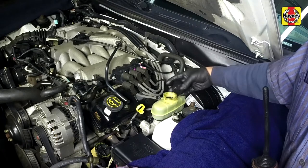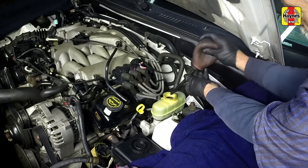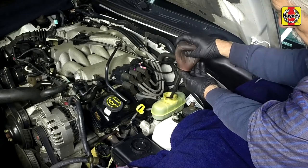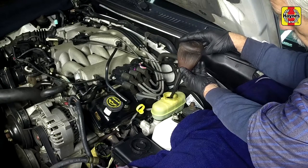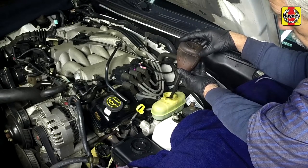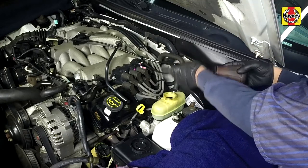Remove the cap from the brake fluid reservoir and siphon out about half the brake fluid. This is to prevent the brake fluid in the reservoir from overflowing when the brake caliper piston is pushed into its bore to make room for the new pads. Properly discard the fluid removed, as new brake fluid of the correct type must be used when refilling the reservoir.